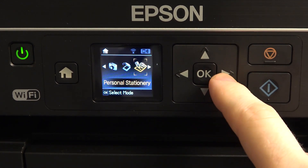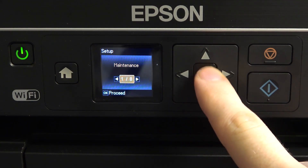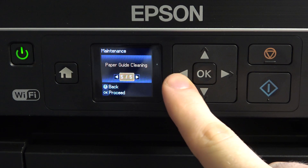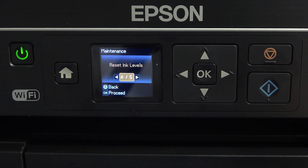To do it, we need to open the Setup menu, then find Maintenance, click OK, and scroll to the fourth item. As you can see, here we have Reset Ink Levels.